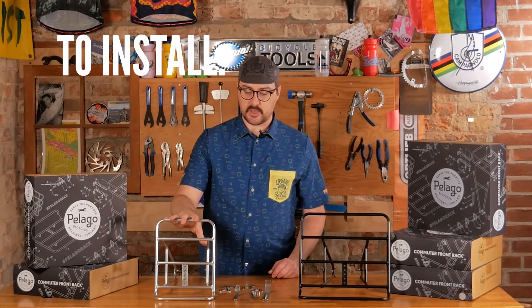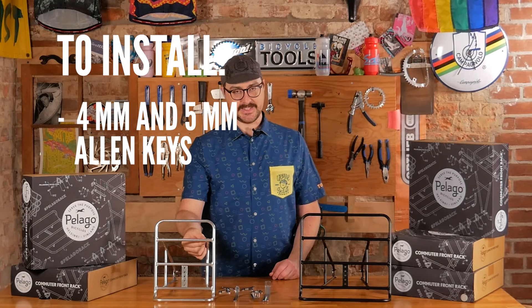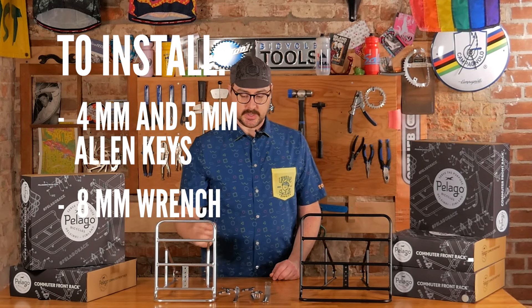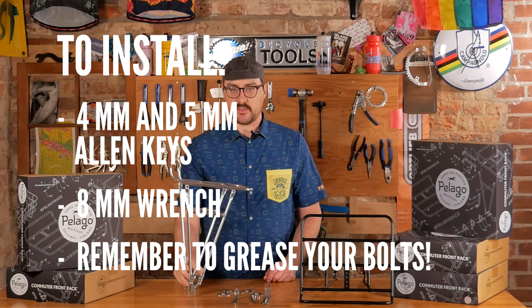To install this rack, you're mainly going to need four and five millimeter Allen keys and ideally an eight millimeter wrench to do most of the assembly. Otherwise it pretty well just bolts together.